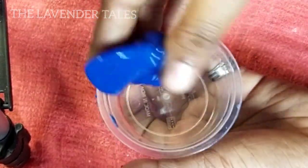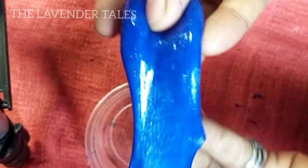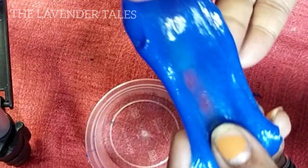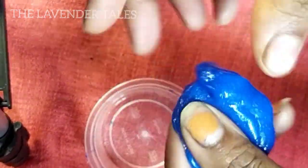Hello and welcome back to our channel. I am going to show you how to prepare blue color slime.